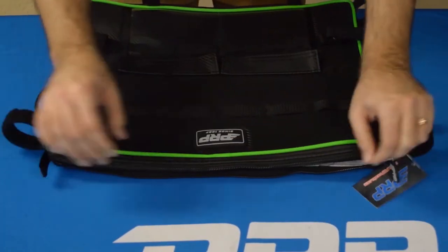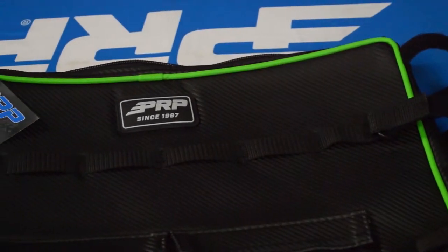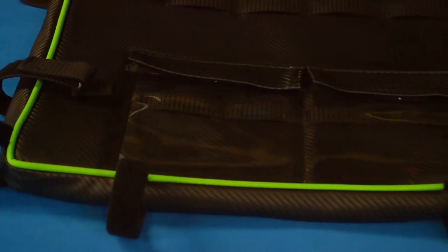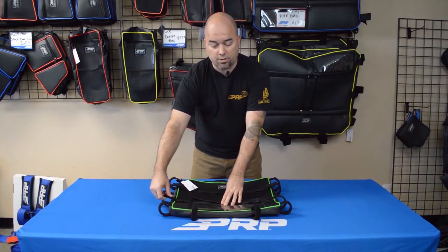One nice big pocket here, and again it's specific to driver or passenger side, though you can put it on either side. It also features an integrated MOLLE system on the top — you can put things here or inside the clear pouches. The MOLLE actually runs through there as well, and the outside can help further secure it to the ceiling.